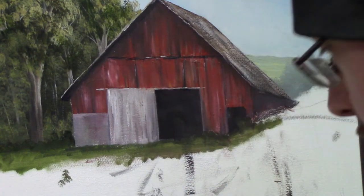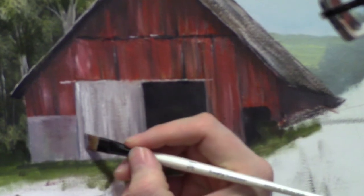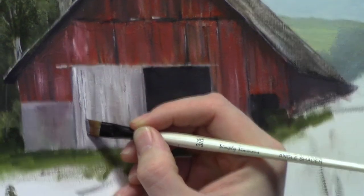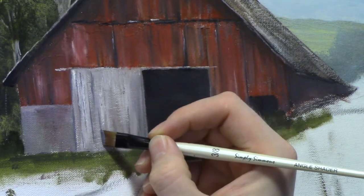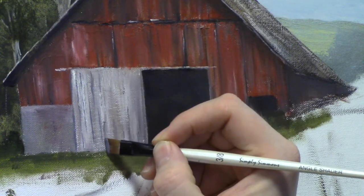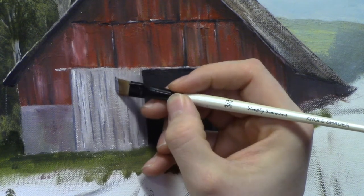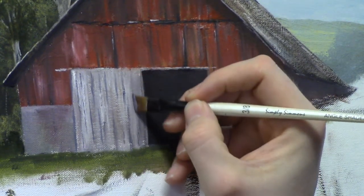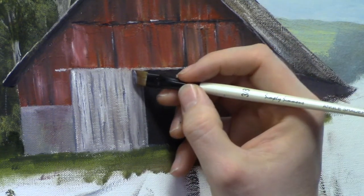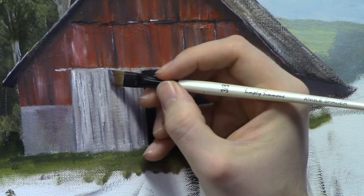We can use that same color, because a lot of times those doors have like a ridge to them. I'm going to use my angle brush and just kind of stipple in some indications of recession within the doors. They don't have to be perfect by any means. This door is old and kind of tough — kind of like me sometimes, just kind of tough and wore out.